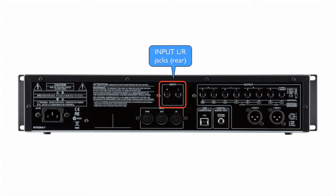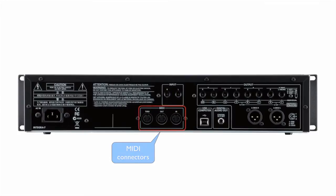Input left-right jacks, rear. Use audio cables to connect a synthesizer or other instrument here. If an instrument is also connected to the input left-right jacks front, the sounds of both will be mixed.